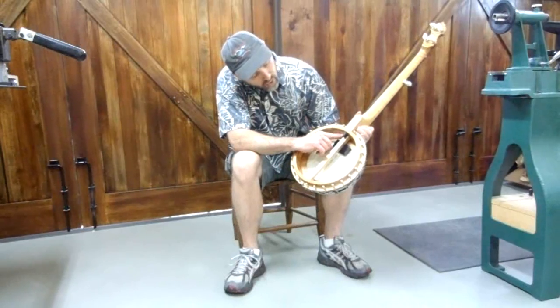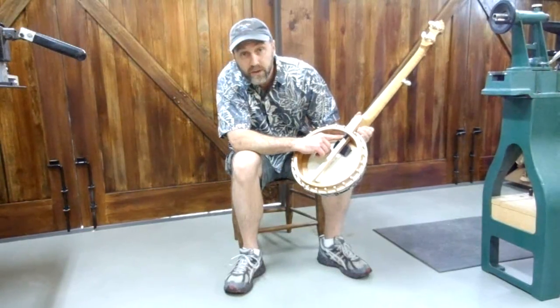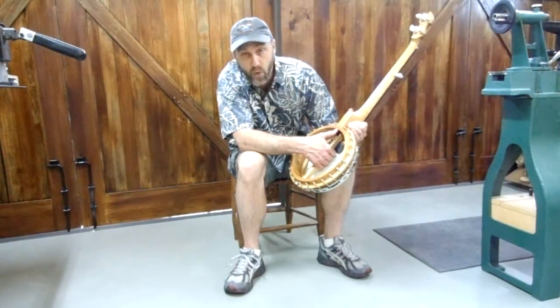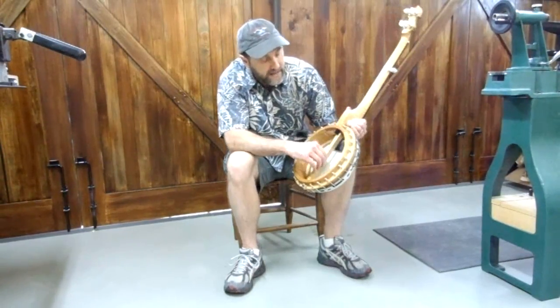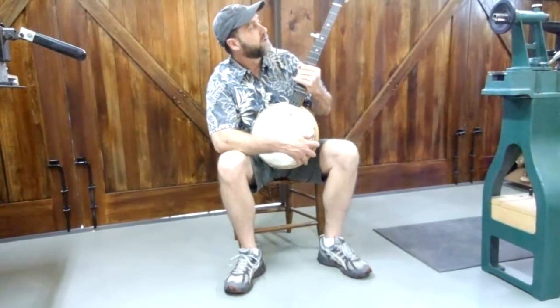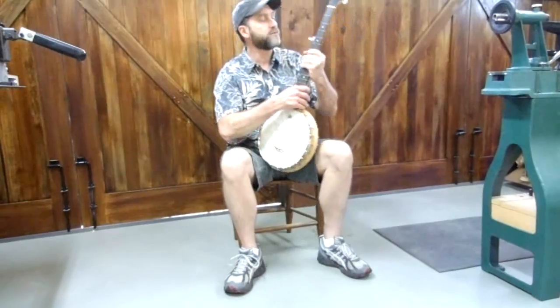I've also eliminated the normal hardware here at the neck where it holds it to the heel, and I've replaced it with an old school ebony wedge that's very tight in there. The joint's nice and tight — it's a good, strong dovetail connection, and it's very pretty.